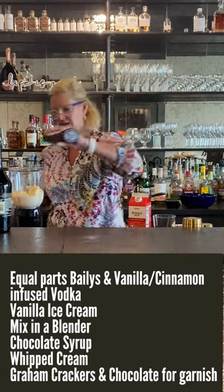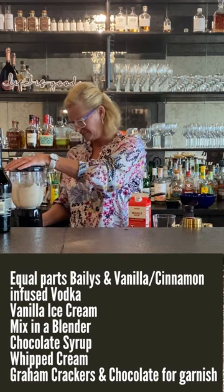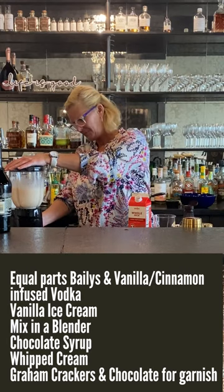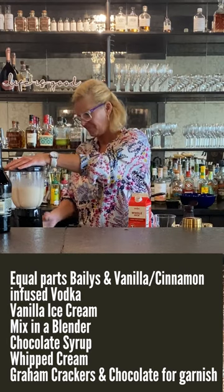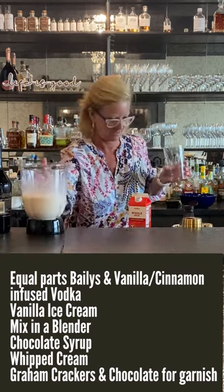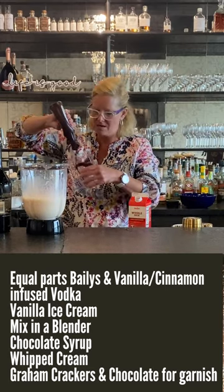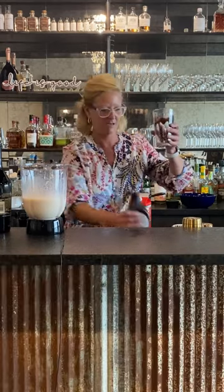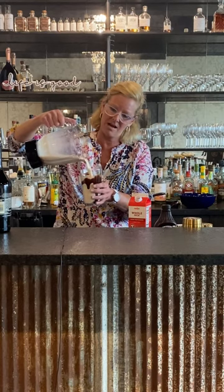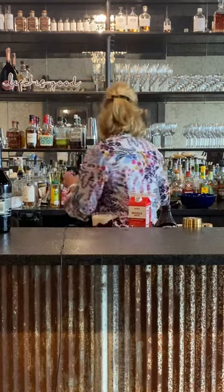I'm gonna put a little chocolate sauce in there — why not. Now let's pour it into the glass. First, let's put a little chocolate sauce around the glass to make it look extra pretty. There we go — put the cold milkshake on top.